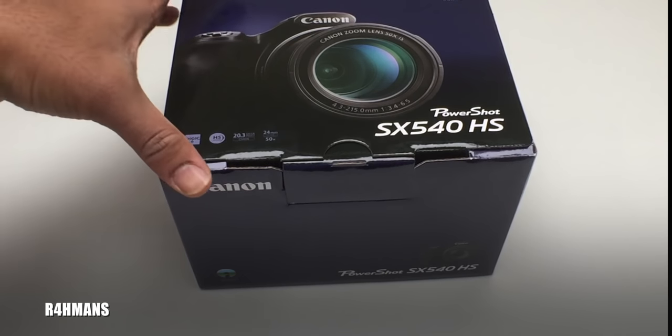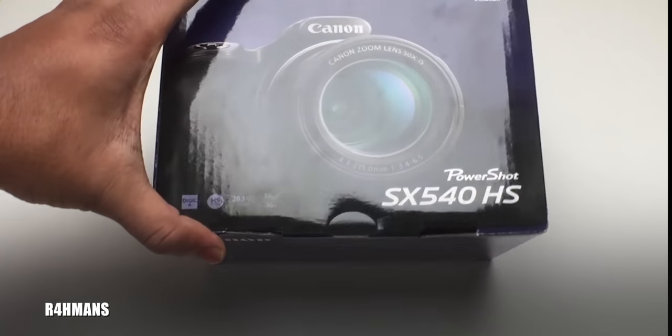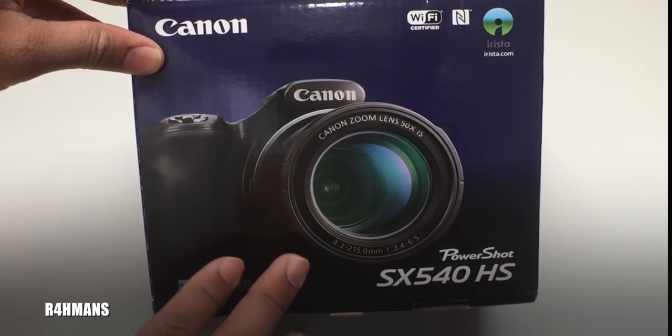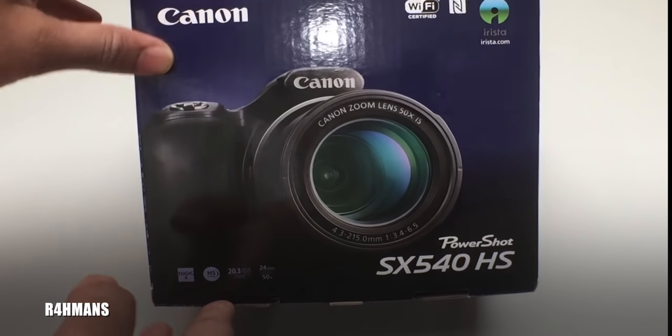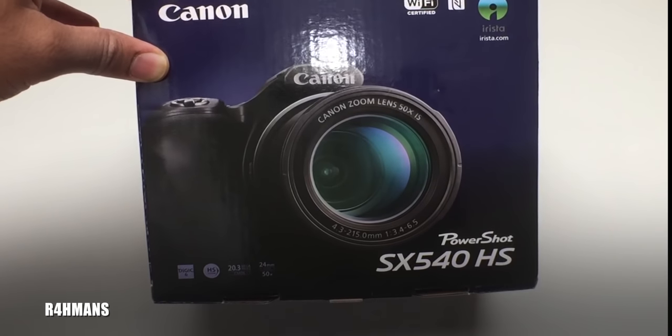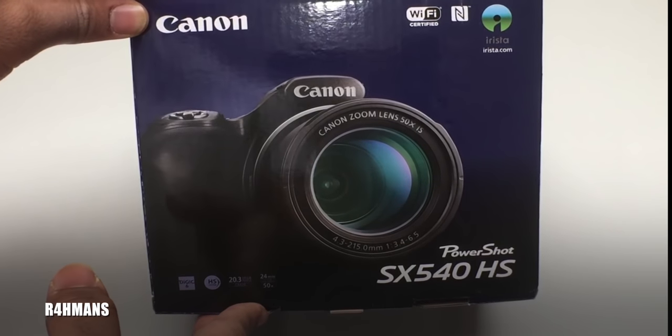This is the Canon PowerShot SX540 HS and I bought this so I can make some YouTube videos. I've been using my phone and I thought I'd give this one a go and see how it does.